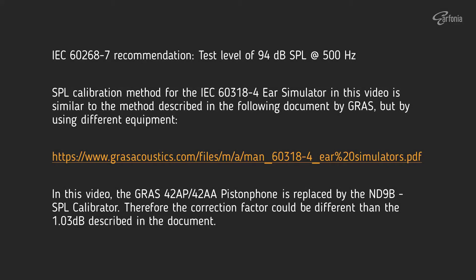As per IEC60268-7 recommendation, when we measure an in-ear monitor it is recommended that the measurement is done at an audio level of 94 dB SPL at 500 Hz.